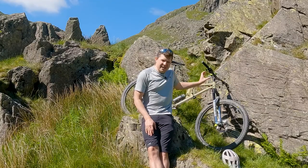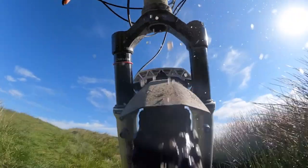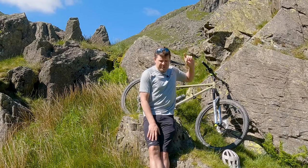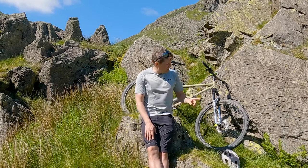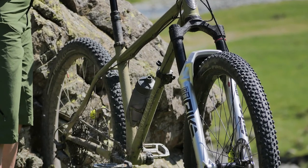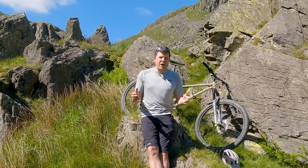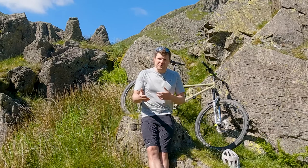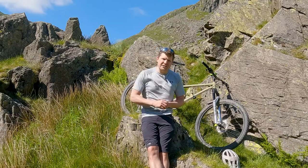Today we're going to try and demystify suspension setup. We're going to take advantage of this beautiful sunny day. That is the Gatesgarth Pass right behind us here in the English Lake District, and this is a brand new set of RockShox Pike Ultimates that you probably saw in the last video. This is a great opportunity to play around with some of the settings, and we thought while we're doing that let's get the camera out and bring you guys along for the journey.